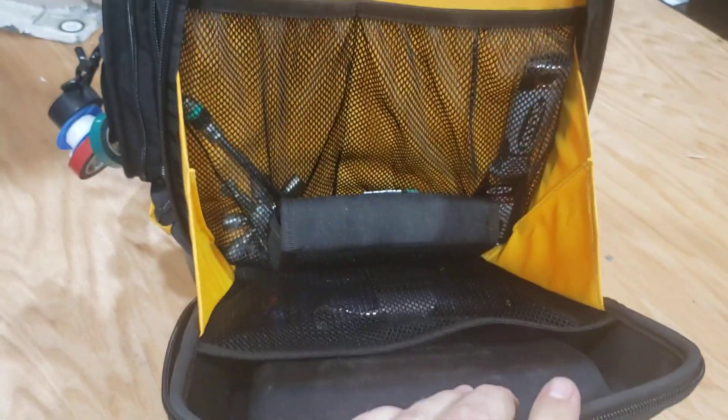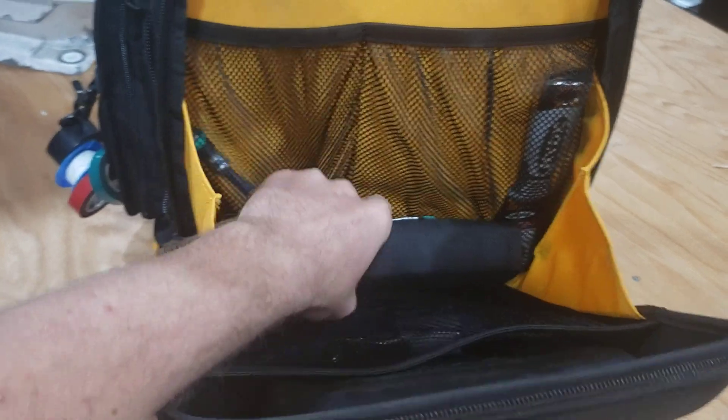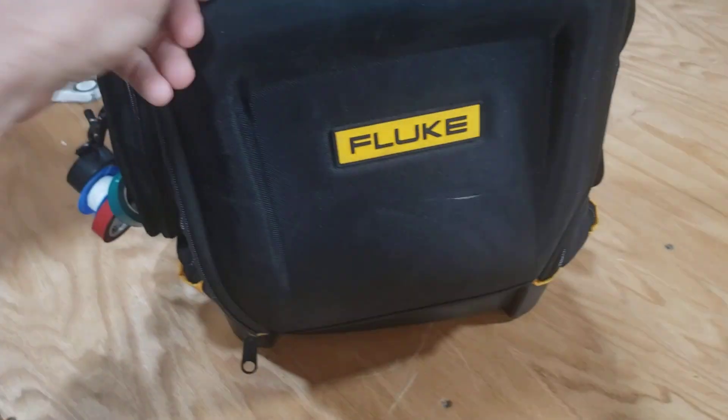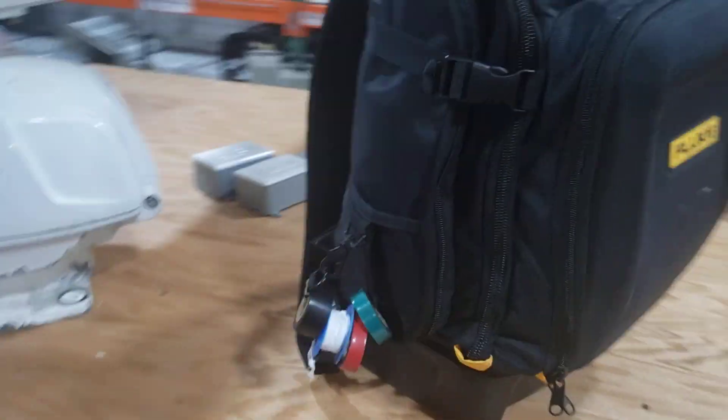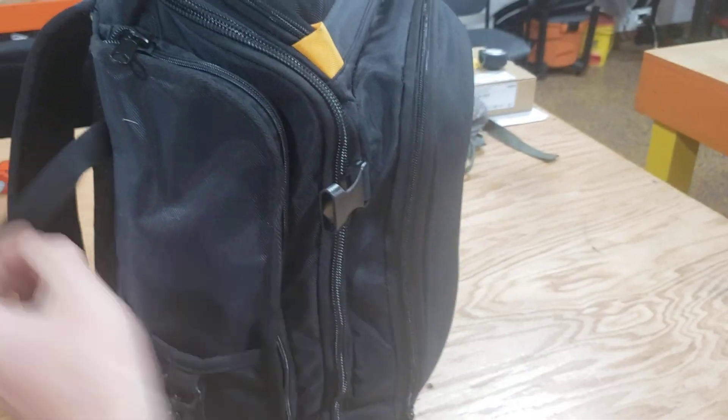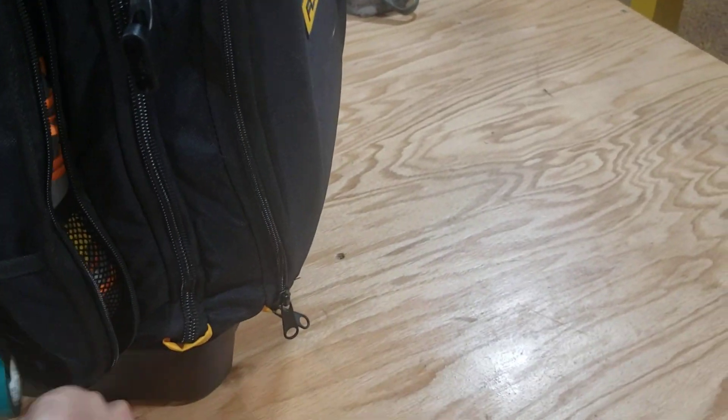You can see obviously in pictures online how it's filled up and everything. Side pocket here — got a tape ring. Zip this thing up.